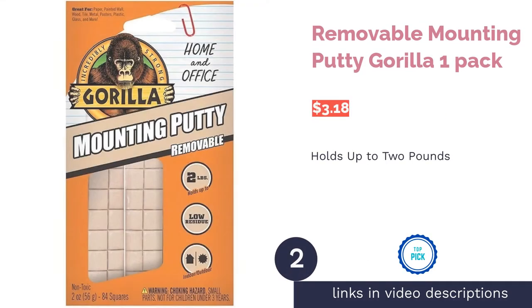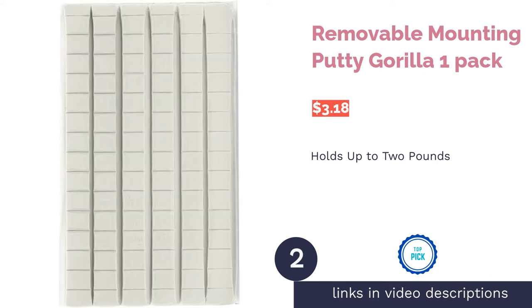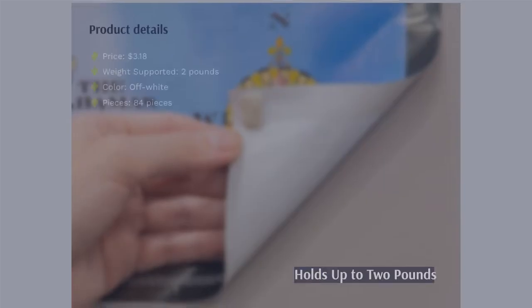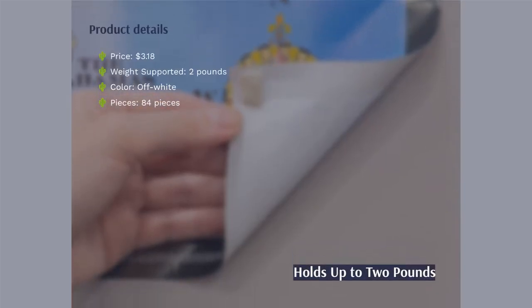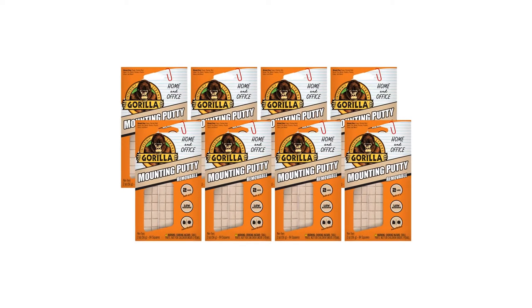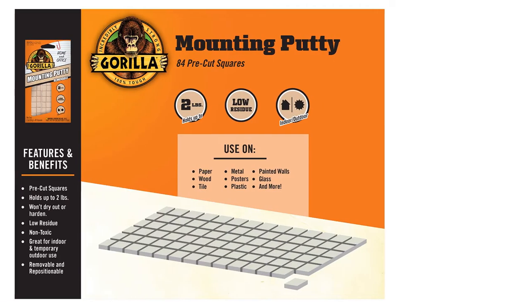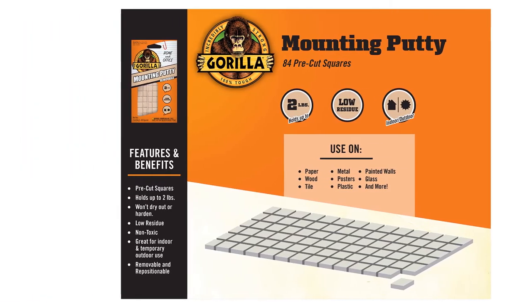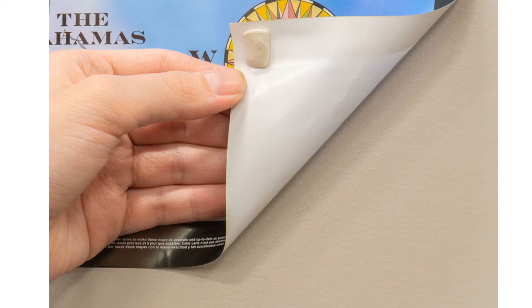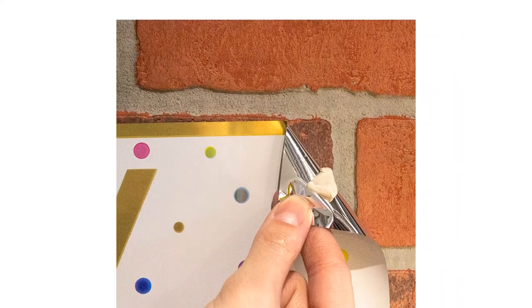The second product on our list is Removable Mounting Putty by Gorilla, One Pack. These putties are a little more heavy-duty than the others on this list, as they can hold two pounds rather than the typical one. They're also non-toxic, pre-cut, and work well on different surfaces such as glass, wood, and tile. They're also long-lasting, so you can be assured that your things will be affixed to the walls for a decent amount of time. Plus, they don't damage the walls, which reviewers can attest to.